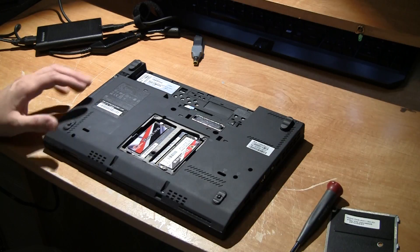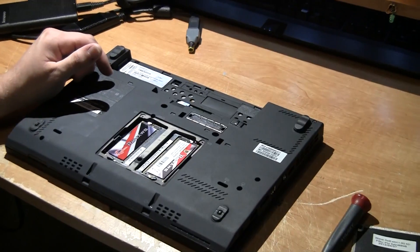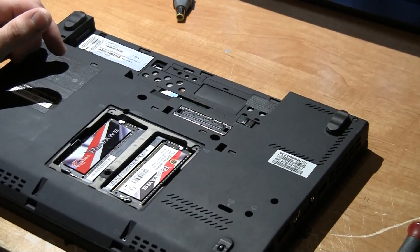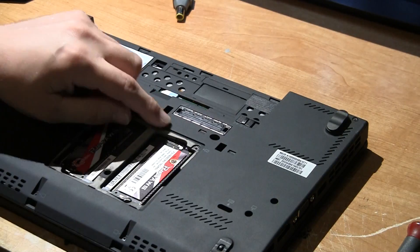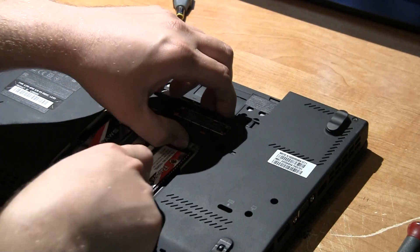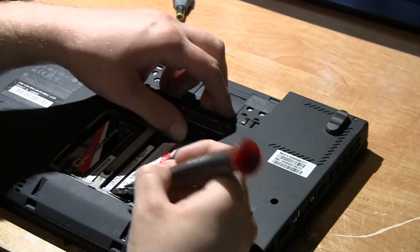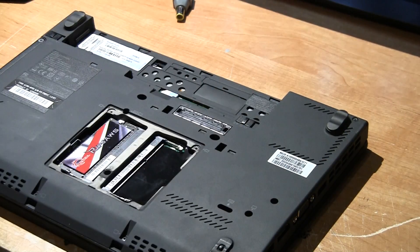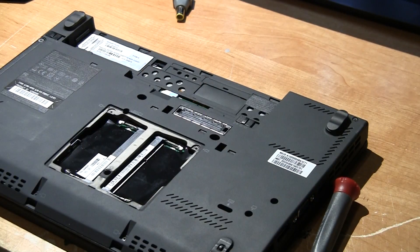To remove the RAM out of the laptop, there are these little tabs right here — you're going to want to push both of them out, there's one on each side. Sometimes you need a screwdriver to help. It'll pop up and you slide out the old RAM, and then you take your new RAM and slide it in the same way it came out.